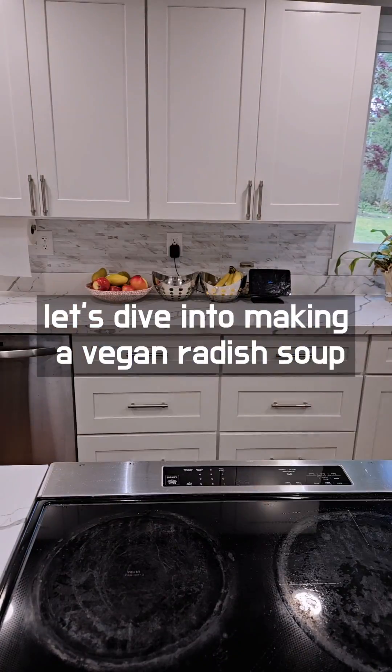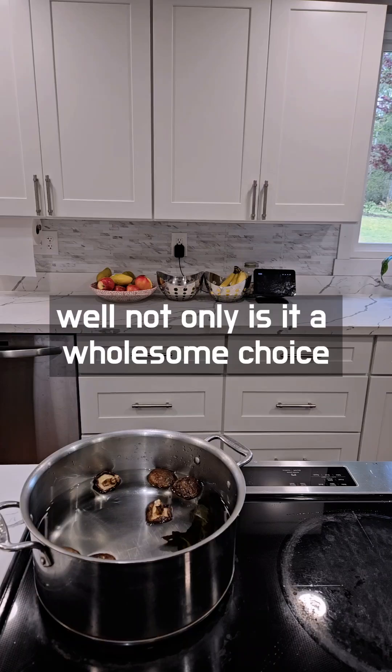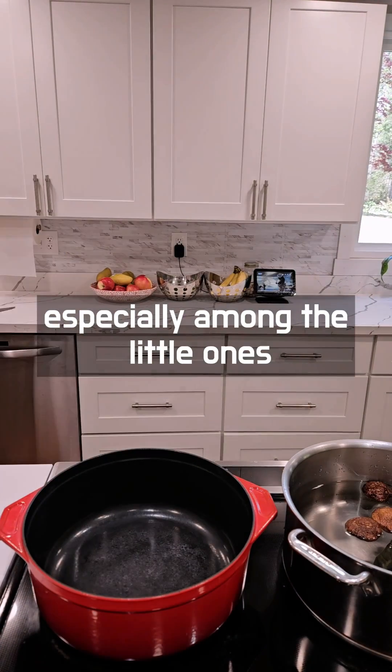Let's dive into making a vegan radish soup. Why opt for this dish? Well, not only is it a wholesome choice, but it's also a crowd pleaser, especially among the little ones.